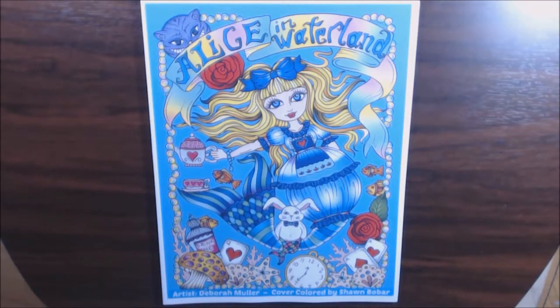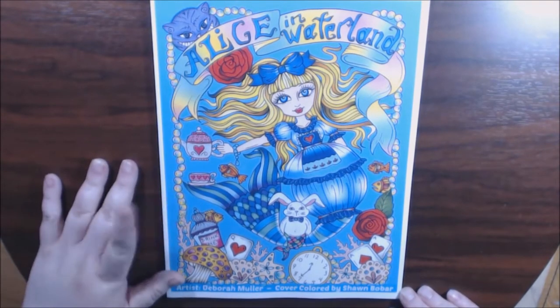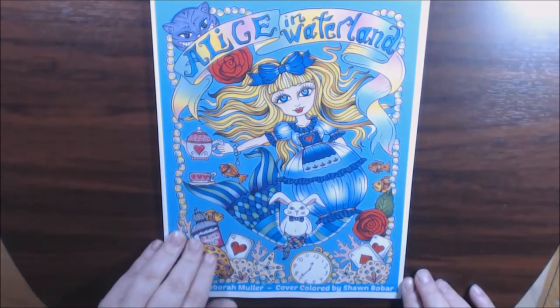Hey guys, I got a new book today — another Alice in Wonderland book. This one is by artist Deborah Muller, and this beautiful cover was colored by Sean Bober.